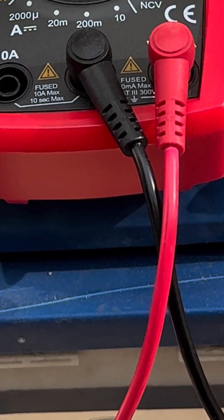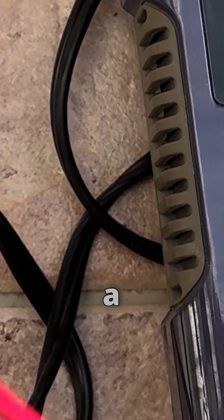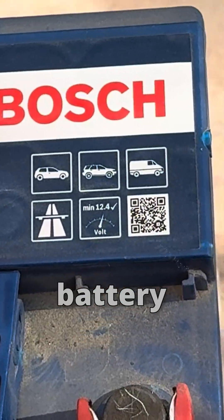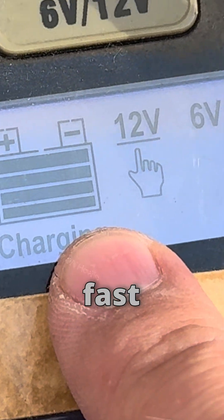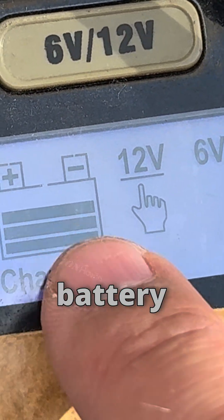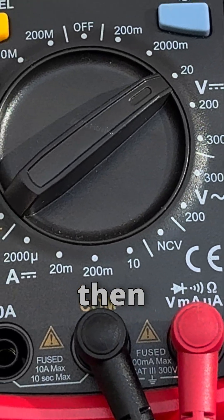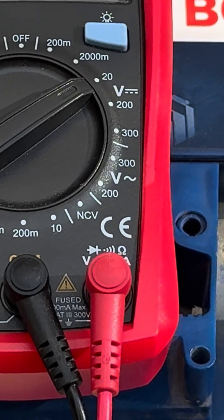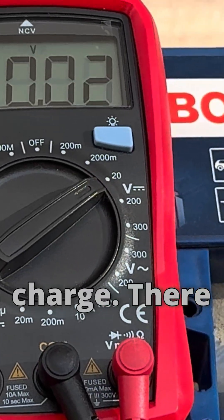When I plug in the charger, it will send a higher voltage into the battery to charge it. A good battery will not charge too fast. If you see it go to full within half an hour and say 'float,' that is an indicator of a bad battery — it means the battery is sulfated and will not take a charge.